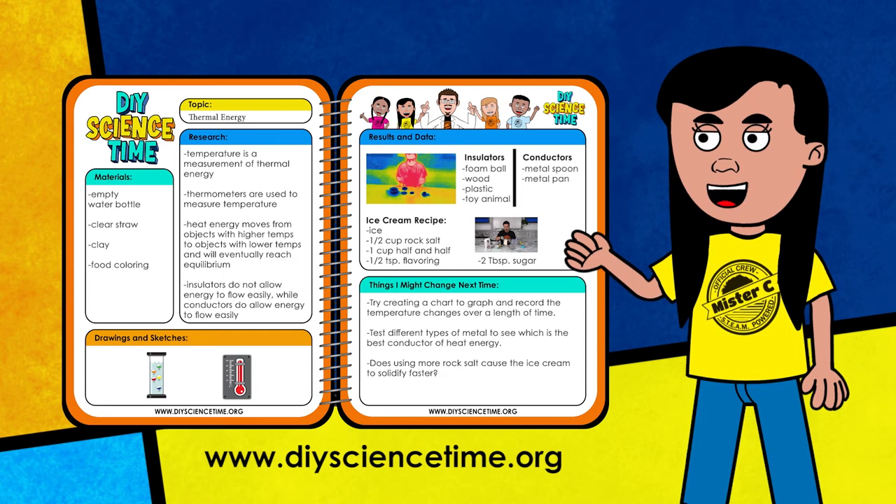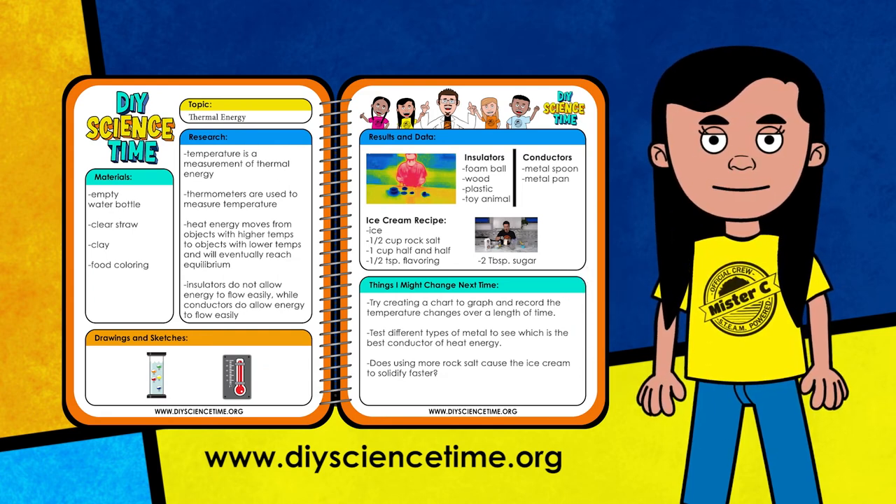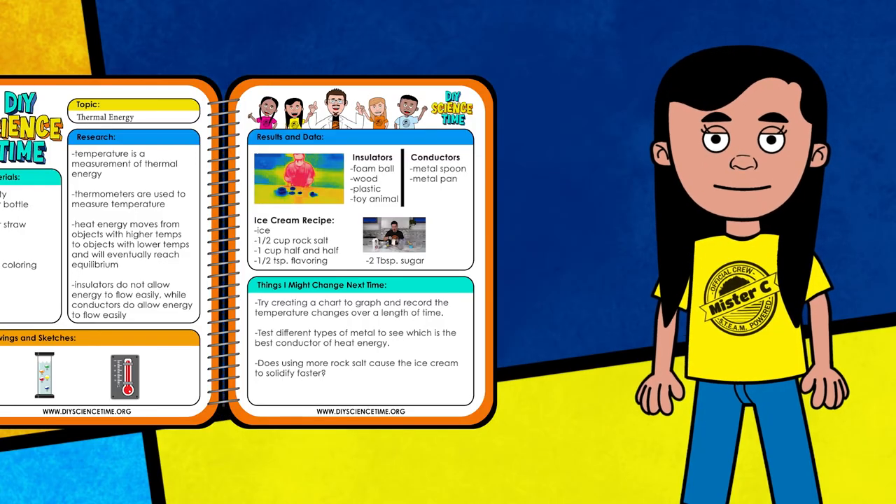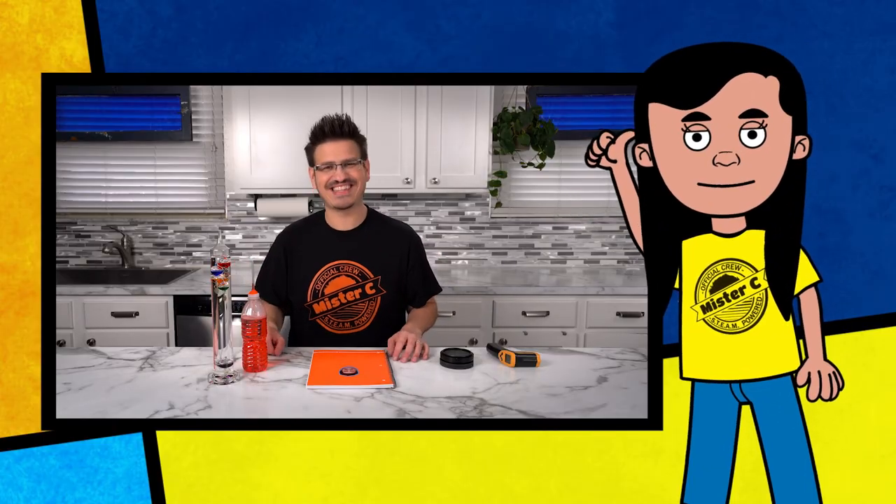I've added the ice cream recipe to our notes so we can make it again. Having the right measuring tools allows us to conduct experiments and make recipes that turn out to be delicious. Next time I want to try making cotton candy ice cream — that's my favorite. What's your favorite kind of ice cream? Science is so much fun when we get to do cool things like build thermometers and make ice cream. Lila, what a great job getting everything into our notebook. Isn't science fun? The infrared camera and all the different things allow us to see the world in a different way — that's what makes science so special. Keep learning, keep exploring, keep having fun, and remember: science is wherever you are.